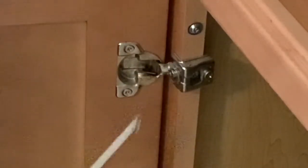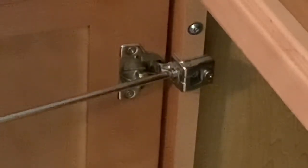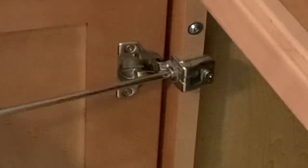The next adjustment fixes the gap — this screw moves the door right or left. It's too far in, so I'm going to move it back. Usually you just loosen the screw and manually adjust the door, but this one if you rotate it clockwise it pushes the door one way, counterclockwise moves it closer. I'll adjust that a little bit, then adjust the other door the same way and bring it out a little bit.